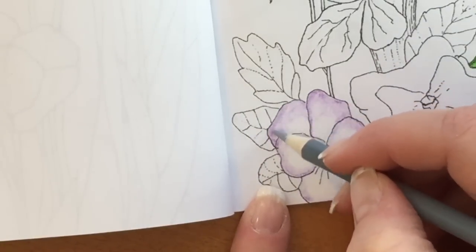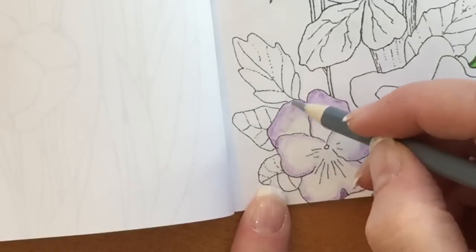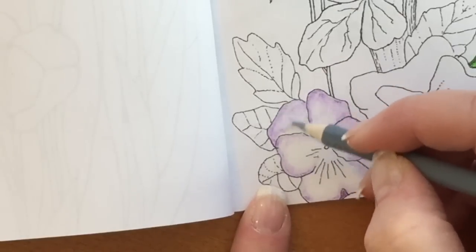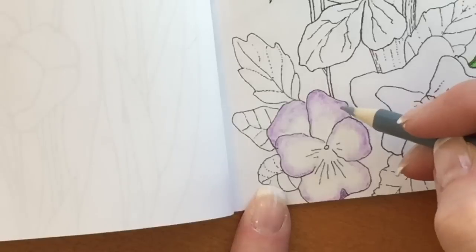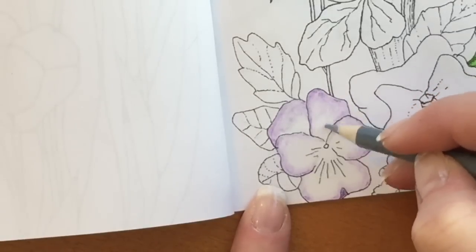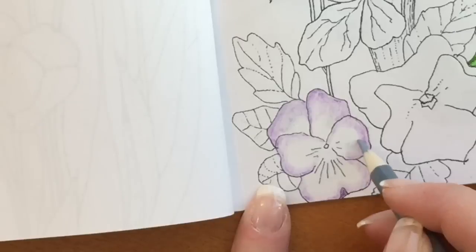This is the lightest gray in the set — it's number 48. I'm just going over some areas that I think might be a little in the shadow. The top petals might be leaning forward a tiny bit, which might give indications of shadows there. You're not going to get a huge impact with these lighter colors because of the white that you put down first, so that's kind of important to know.